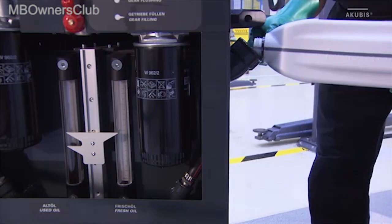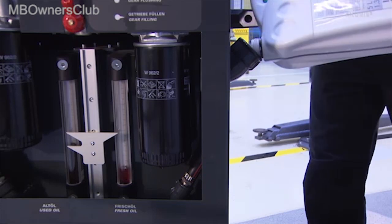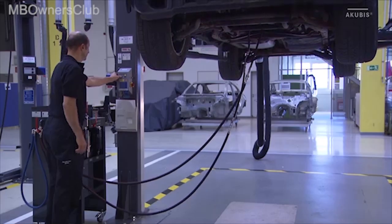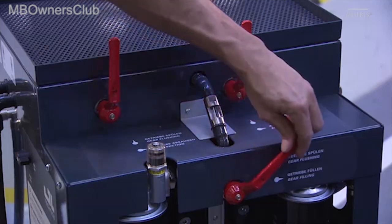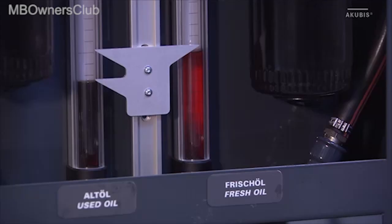Fill the new oil into the flushing unit via the fresh oil nozzle. Make sure that you fill in more fresh oil than used oil according to the scale. Now you can pump about 80% of the fresh oil into the vehicle. Once this has been done, set the unit back to flush transmission.